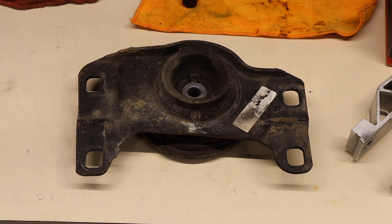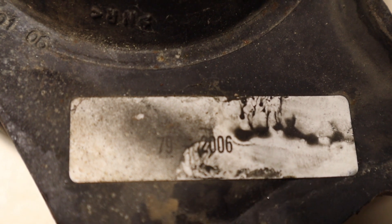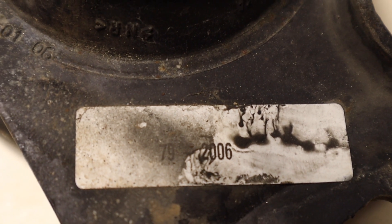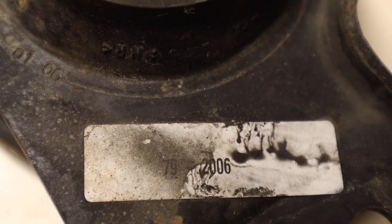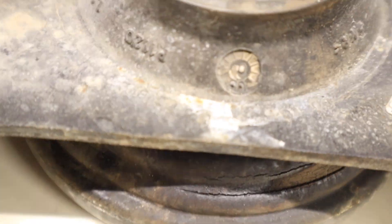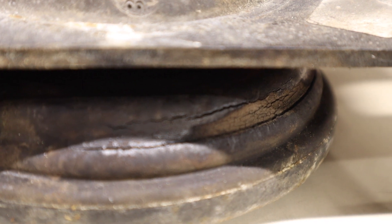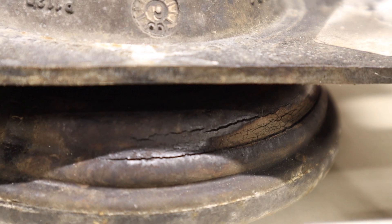This engine mount has some cracks but was not the problem in this case, and as you can see on the tag it's from 2006 — meaning it's the original engine mount. This piece was a bit tricky to replace and I had already bought the part from Volvo, so I did not take this one out. Looking inside you can see some minor cracks in the center, and along the outer edge you can also see some cracks. It was good that this was replaced, but even in this condition it was doing its job.